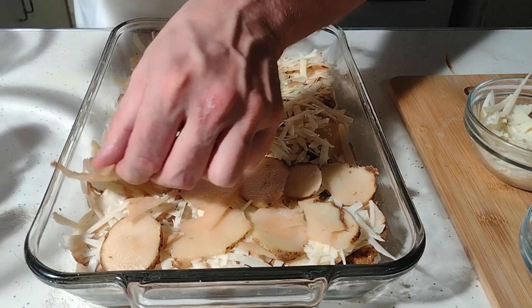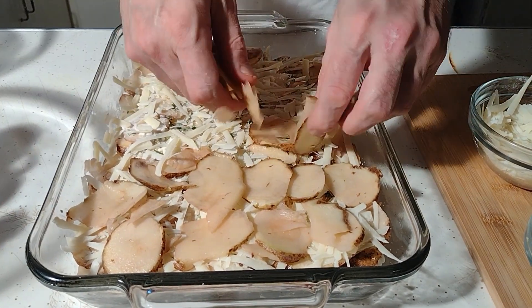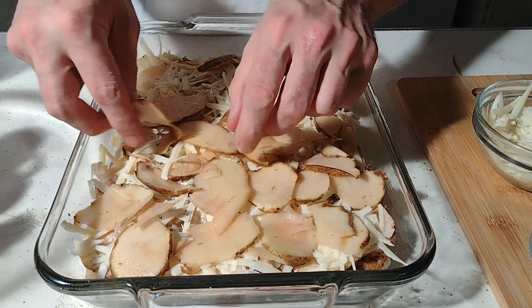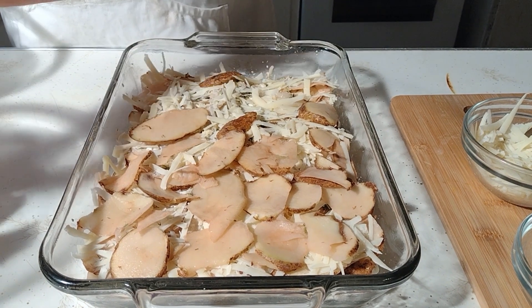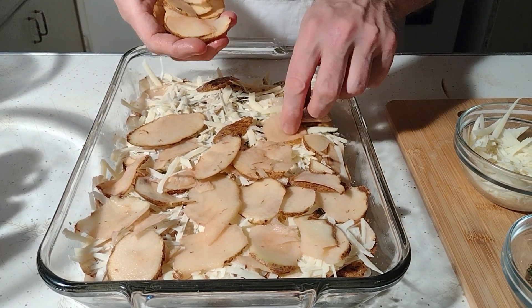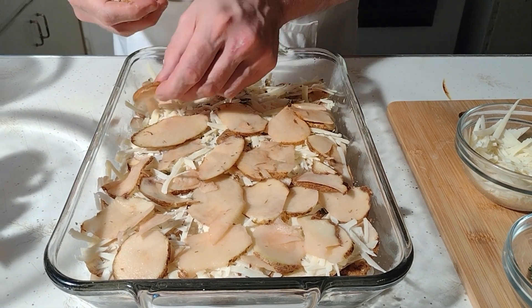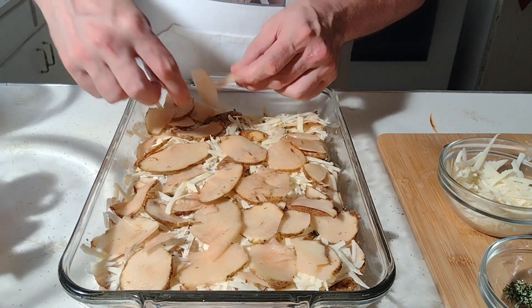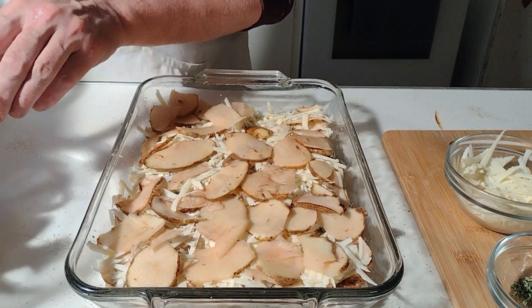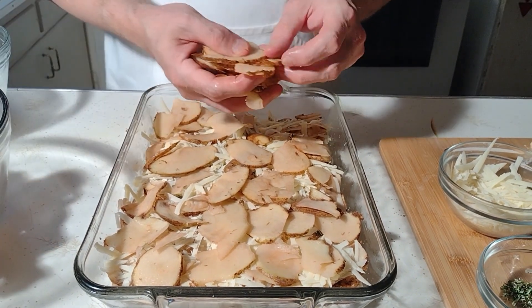Then do the same thing for another layer. We have preheated our oven to 350 degrees — I always forget to mention that. Carrie, who's the most evil potato in the universe? Darth Tater!